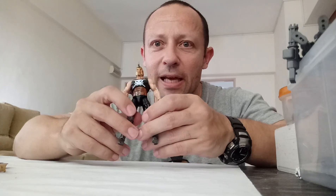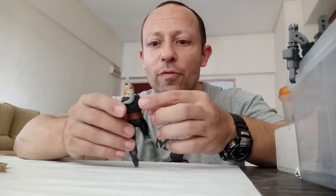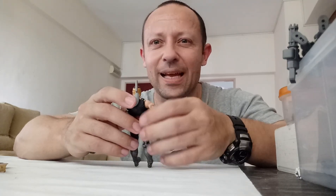Alright, this is Awesome Action Toys signing out. Stay happy, keep collecting, and like and share if you want. Subscribe — please do. I'll be back in the very near future with more reviews. Stay happy, bye bye.